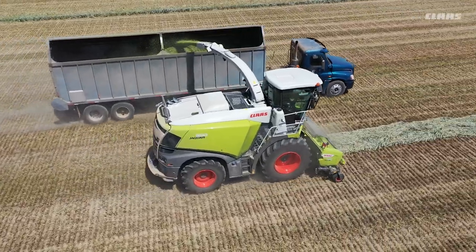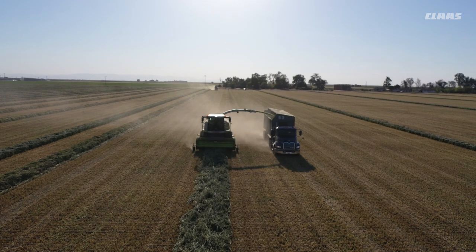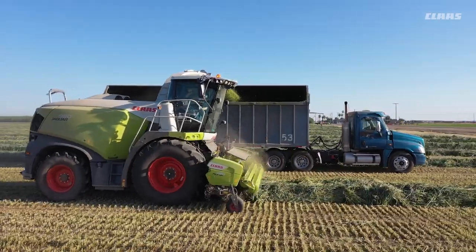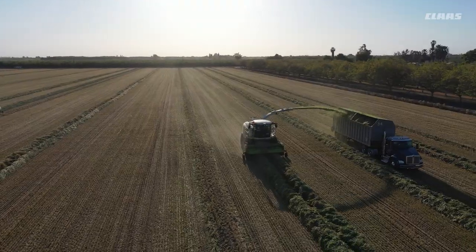This delivers cleanest crop pickup and optimum throughput, even at very high yields and slow driving speed as well as fast forward speeds and low yields — optimum utilization for the Jaguar, up to 925 horsepower.